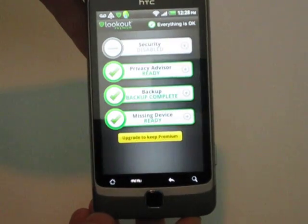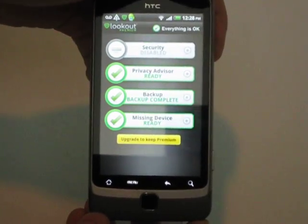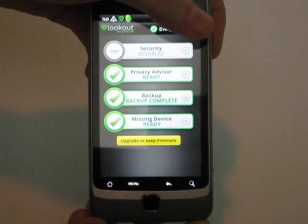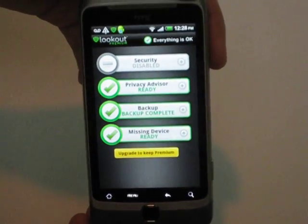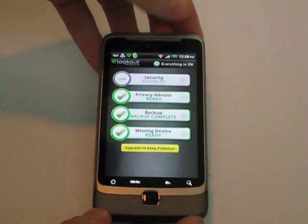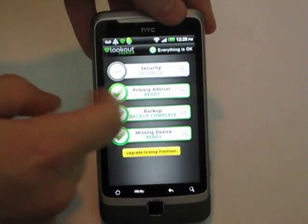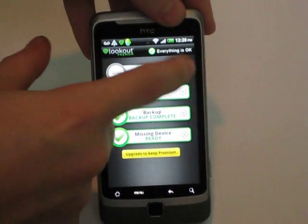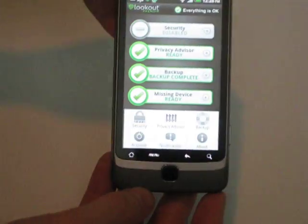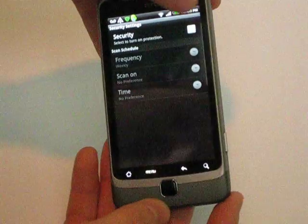We're going to click on it. It's a very simple app — you've got Security, which is actually disabled right now for some reason; you've got Privacy Advisor, which scans all your stuff and says 'hey, this is a known virus'; you've got Backup to the cloud; as well as Device Missing. We'll press on Menu, click on Security, and we can turn Security on.